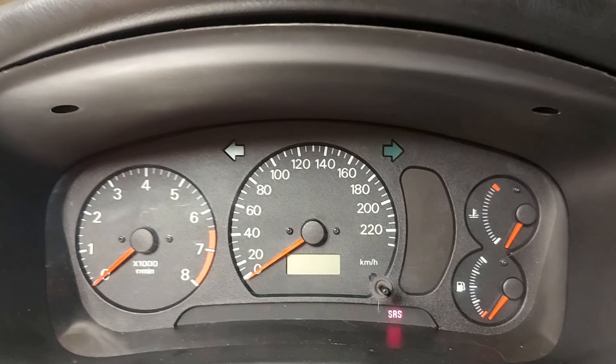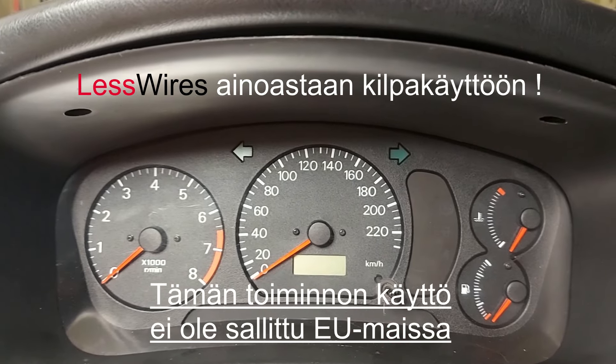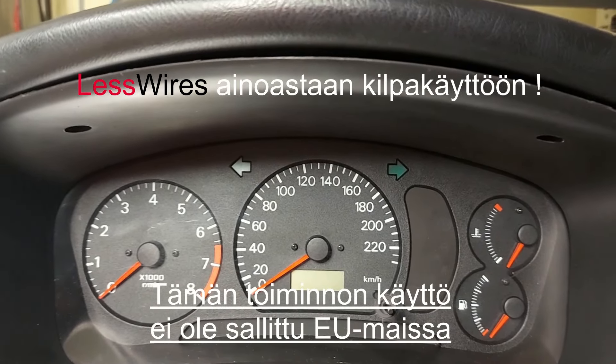Viidenteen kytkimeen laitoin tuon SRS, eli Airbagin. Sen kaverina voisi aivan hyvin olla myös ABS. Eli tämä on ihan sillä ajatuksella, että jos menen tämän auton kanssa siviilikatsastukseen ja haluan tehdä tästä katulaillisen, niin katsastaja tulee hyvin tyytyväksi, kun hän näkee, että ABS-valo syttyy ja sammuu hetken kuluttua auton virtojen laittamisen jälkeen, joka kertoo hänelle, että nuo modulit ovat kunnossa ja sen puolesta leiman voi antaa.